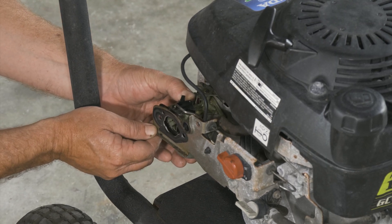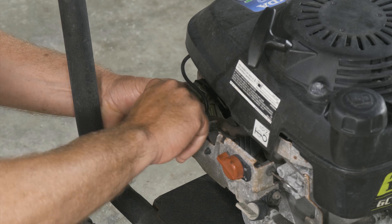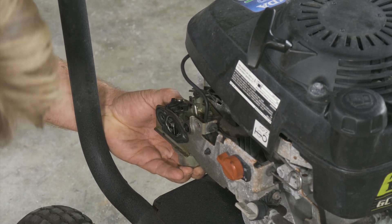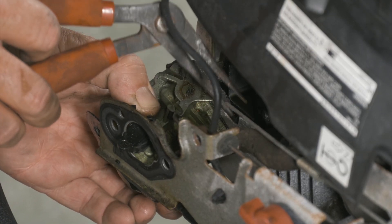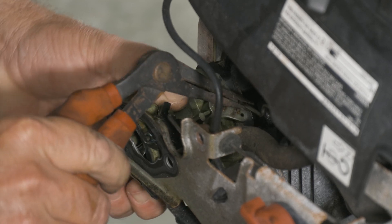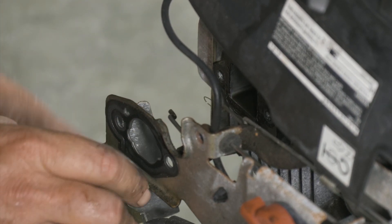Here we have our carburetor. Our choke lever here — we'll go ahead and get that one out. Our throttle on this side. So we have our return spring first — go ahead and get that one off. Now we just have our fuel line hooked up there.